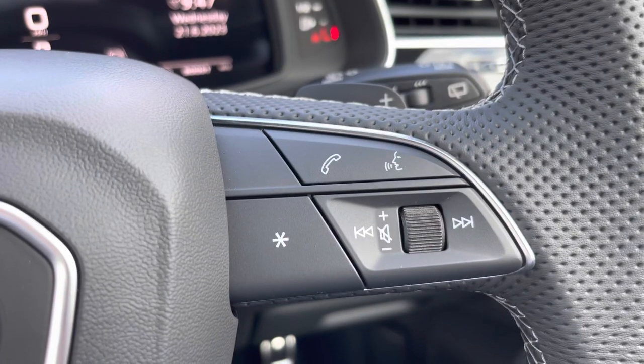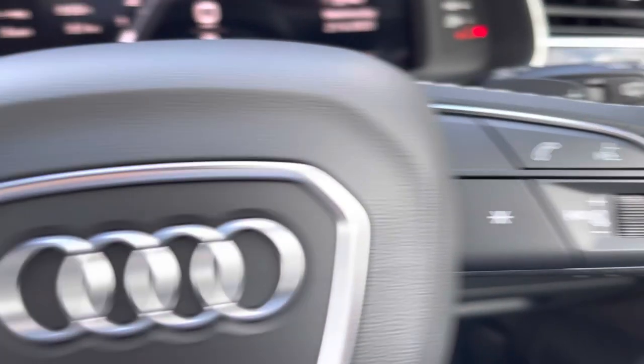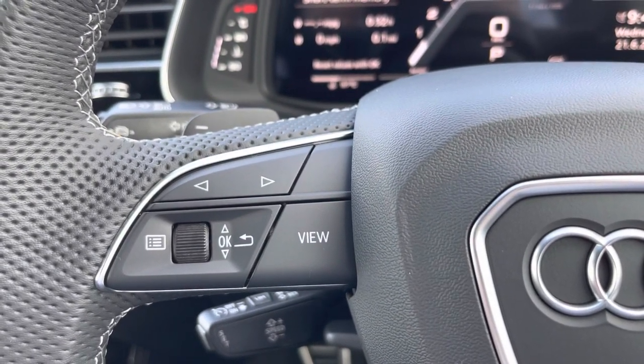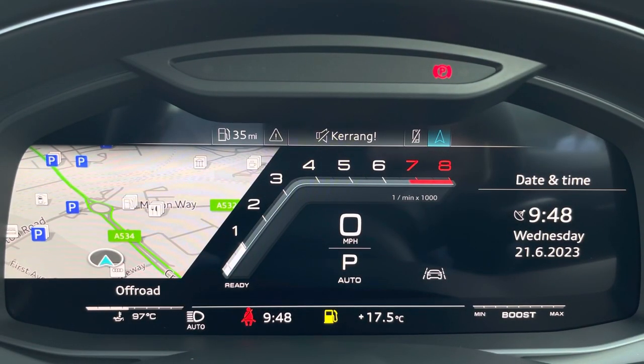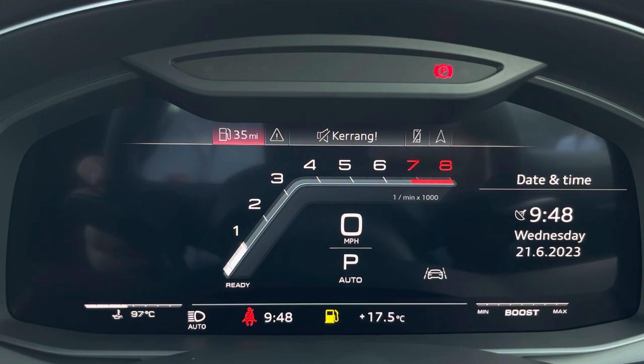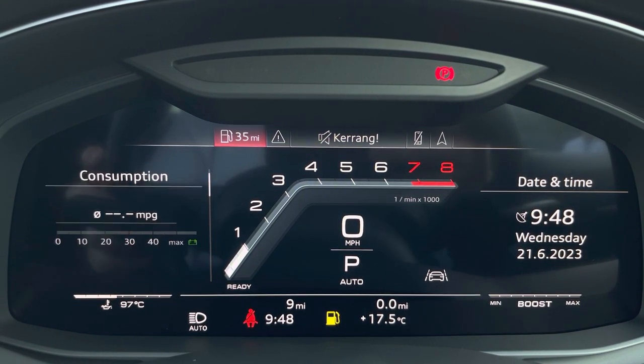On the right-hand side we have your telephone and volume adjustment, and on the left-hand side we have a choice of views for your Audi virtual cockpit. This can be set to navigation, connected to your telephone, your favourite radio station, or general vehicle data — you can easily set it to your preferred view.